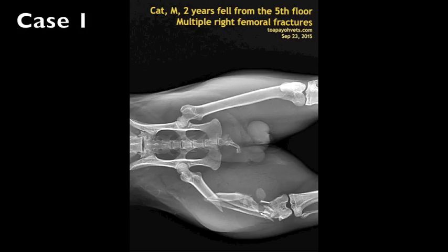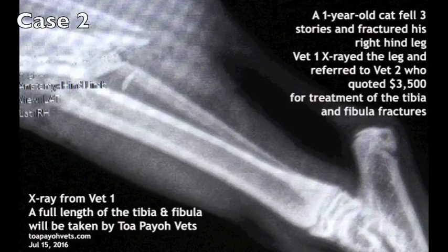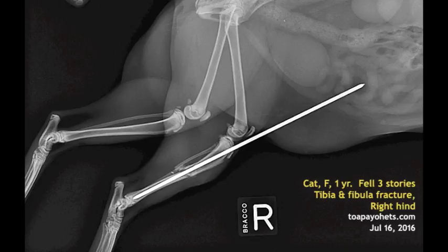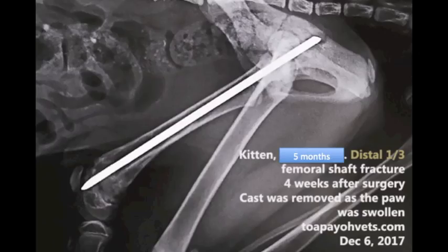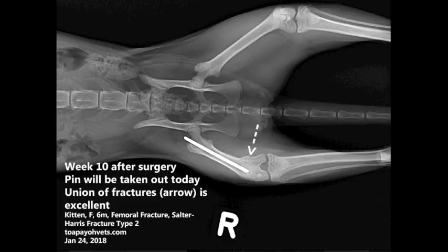Case 1: In 2015, a male, 2-year-old cat fell from the fifth floor, causing multiple right femoral fractures. Case 2: In 2016, a 1-year-old cat fell 3 storeys and fractured his right hind leg. $3,500 was quoted for treatment of the tibia and fibula fractures. Post-surgery. Case 3: In 2017, a female, 4-month-old kitten fell down from the apartment. This caused a right femoral fracture — a Salter-Harris fracture type 2. Four weeks after surgery the cast was removed as the paw was swollen. Ten weeks after surgery the pin is removed. The union of fractures, as seen by the arrow, is excellent.